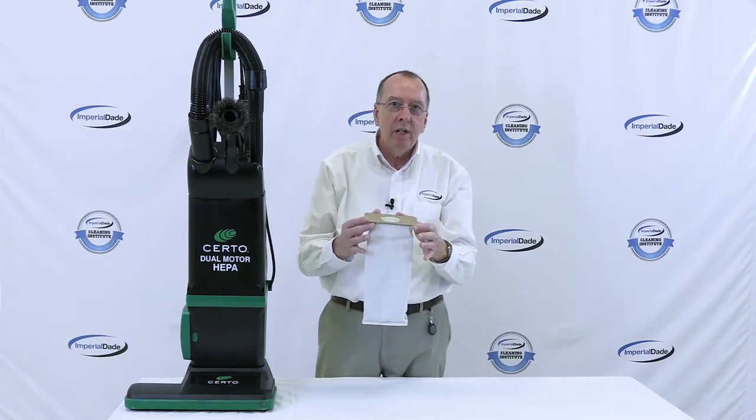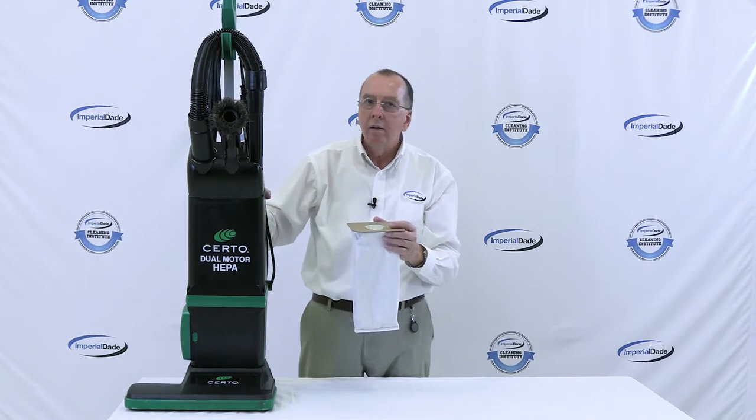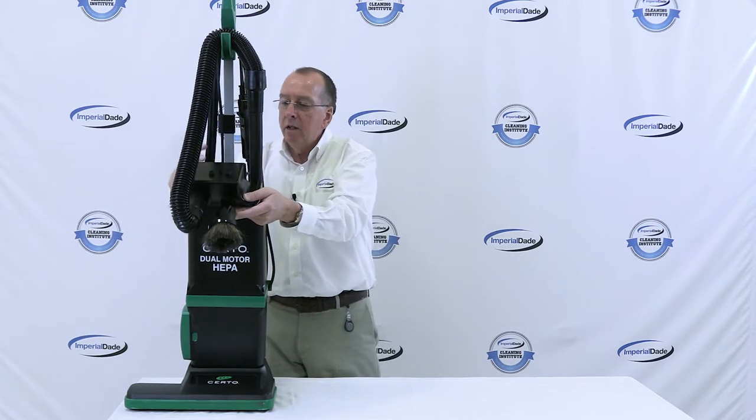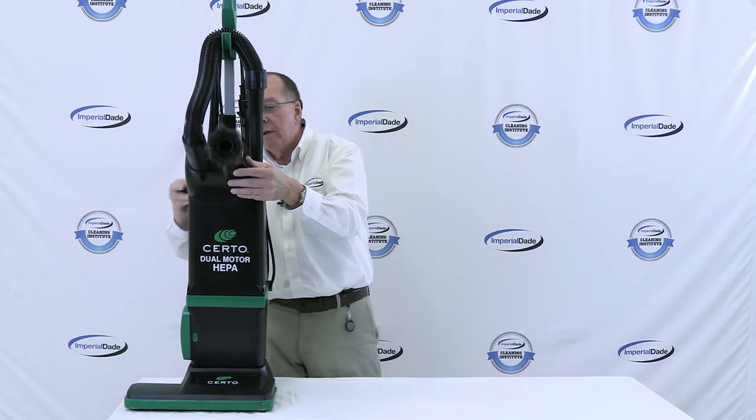When the bag is not in the machine, the vacuum will not turn on. There's a micro switch — you can hear it snapping — that won't allow the machine to turn on unless the bag is in place.